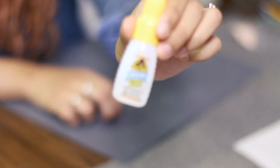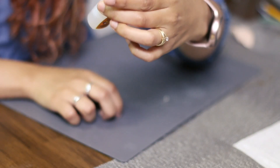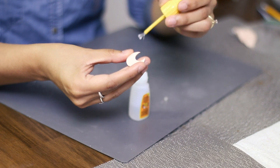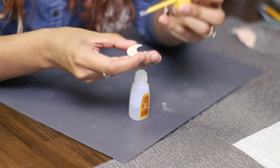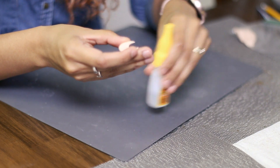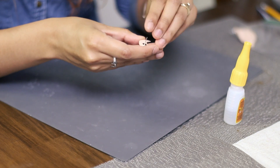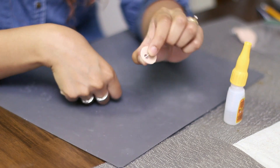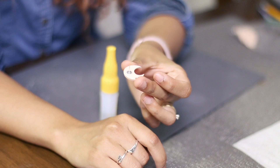The super glue I use is Gorilla Glue — the one with the little brush and nozzle, it's called Brush and Nozzle. You're gonna grab the back of your piece, grab the tiniest bit of glue, and then hold it for 10 seconds.